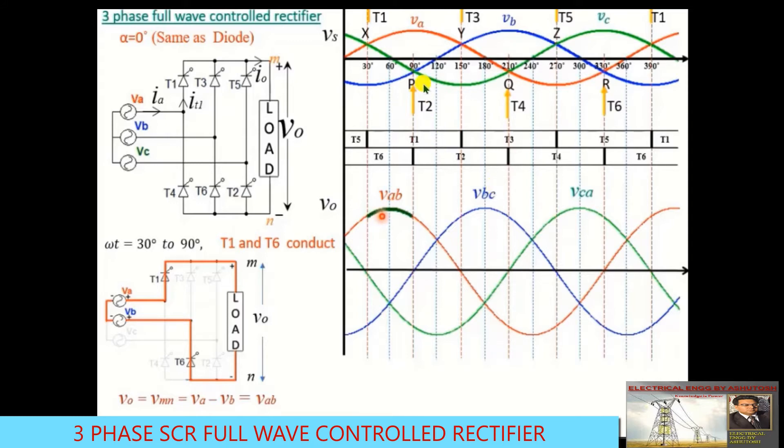For the negative group of thyristors: T2 conducts from 90° to 210°, T4 conducts from 210° to 330°, and T6 conducts from 330° to 450°. These conduction intervals are each 120° wide.